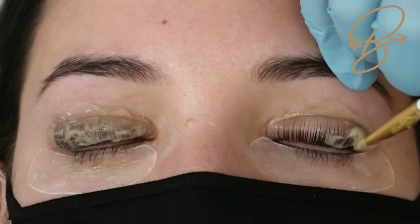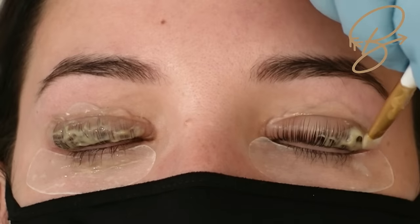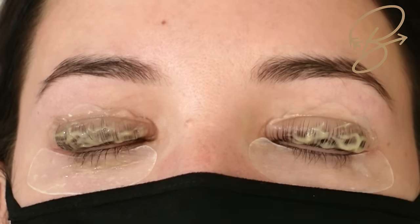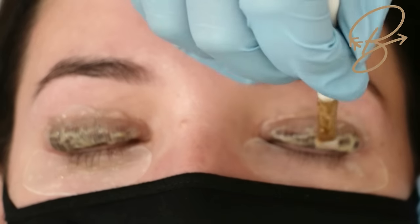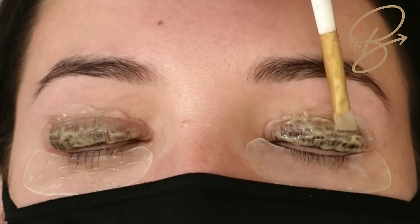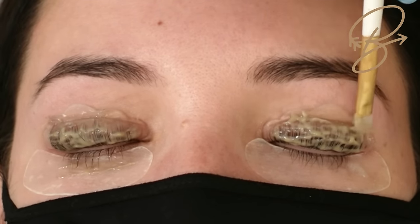Once we've got the first eye done, set your timer for six minutes. If you're not doing the tint with the lift you can set it for five minutes, but with the tint six minutes ensures those lashes get nice and dark. Our PPD-free tint gives a warm, natural black color. We do not use henna colors on eyelashes as the granules are too coarse and could damage the eye. The nice thing about our Be Pampered lotions is they work for brow lamination as well, so you don't have to purchase a separate kit.